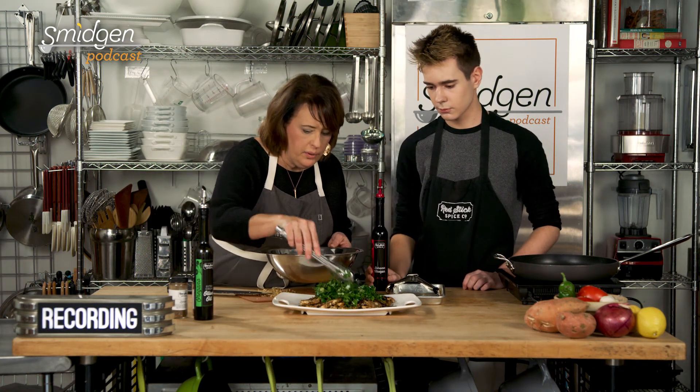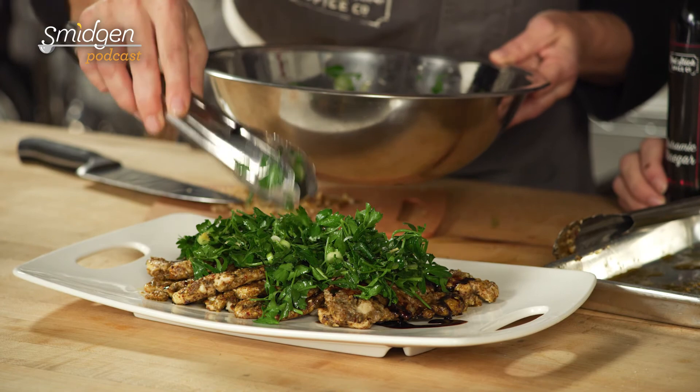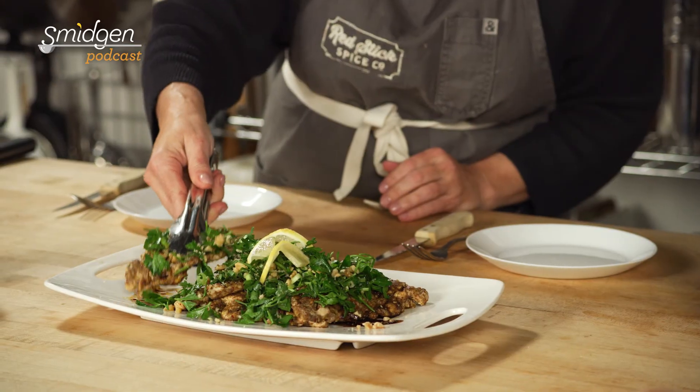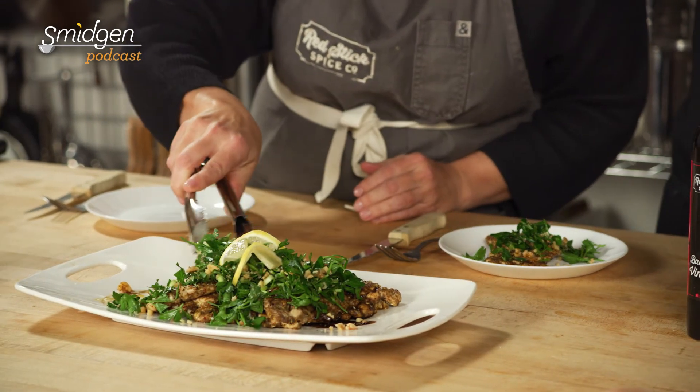We're going to get that salad piled up on top — leave a little bit of the salad behind. You can certainly use it all, but that makes it picture perfect. And then a nice sprinkling of walnuts on top. A cutlet, a nice pile of that salad, the pomegranate vinegar drizzled on there, yummy walnuts — this looks amazing. Probably don't even need a knife, maybe just a butter knife — might even be fork tender.